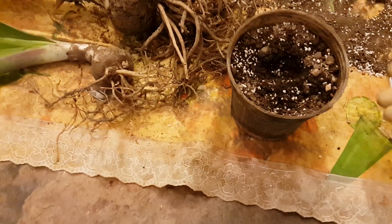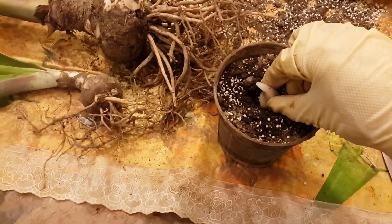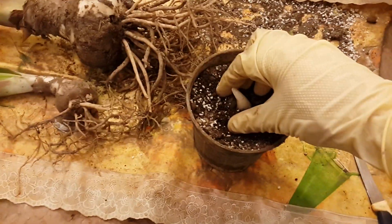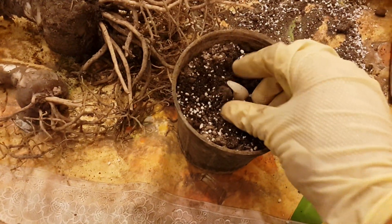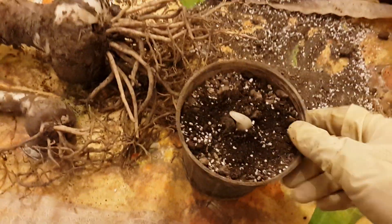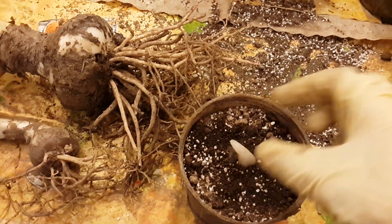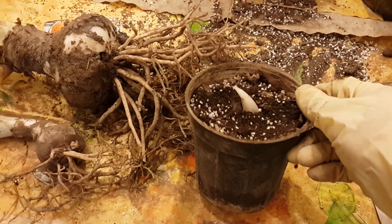If you want to plant them, you should plant them like this — just half of the bulb in the pot — then start watering for developing.